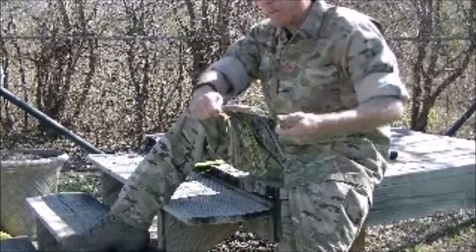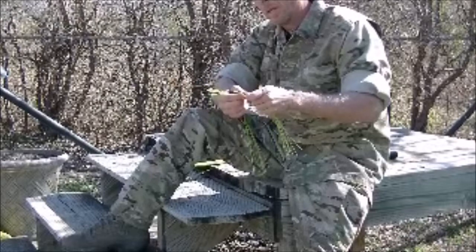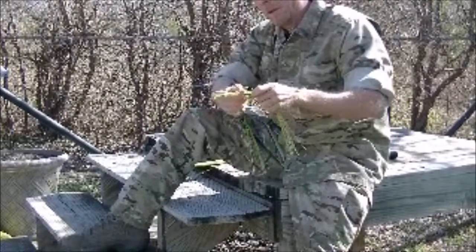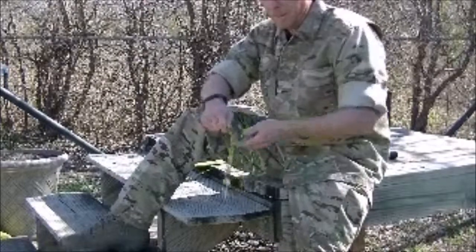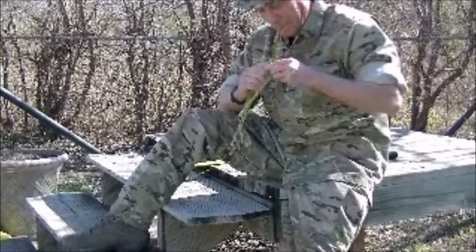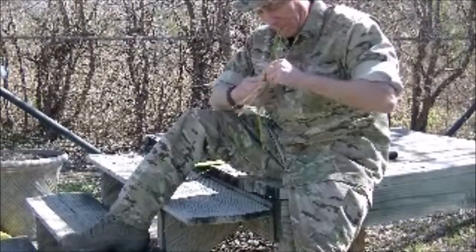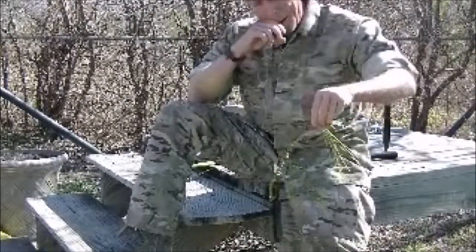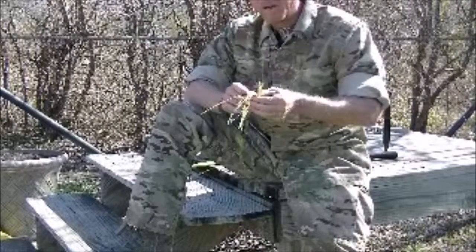Remember, you can do this with any fibrous plant — cattail leaves, wild reeds, grasses. I've tried out lots of different plant materials and found personally that the yucca plant and its relatives are the best to do this with. You can make this any thickness you want. The more length in your splice, the stronger it's going to be — anywhere from an inch and a half to three inches is good.